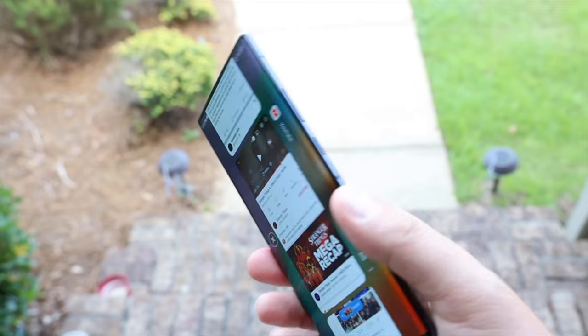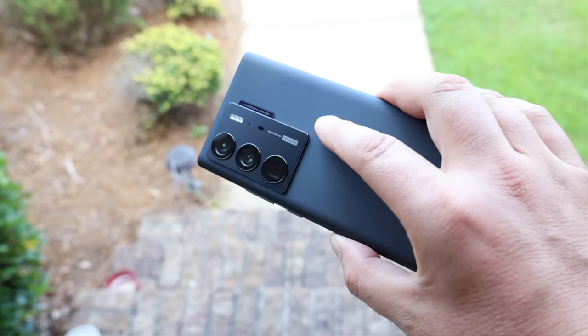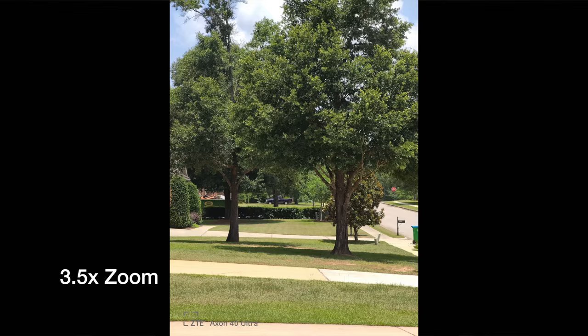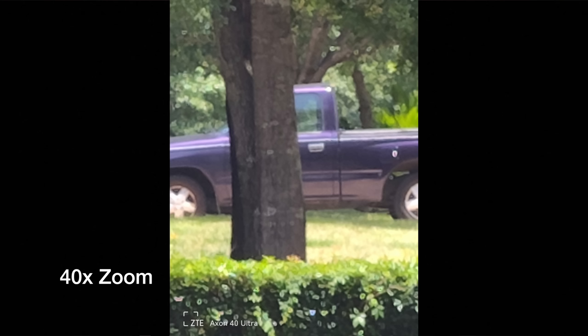When it comes to photography, this phone does an incredible job. It has a 64 megapixel main shooter, and the telephoto lens is equivalent to about 3x zoom. You can get really good zoom up to 5x images — going further than that you do get some washout and blurriness, though you can zoom up to 40x digital zoom which may be useful in certain scenarios.